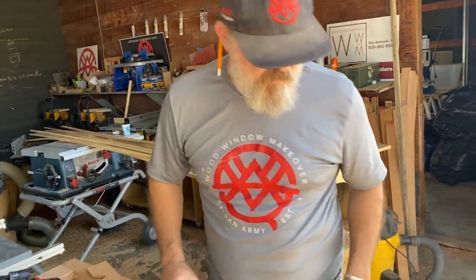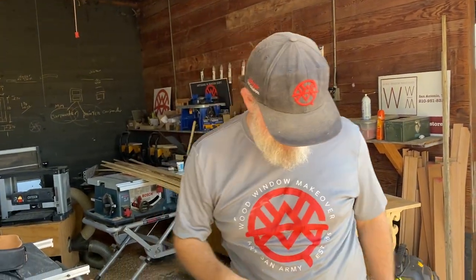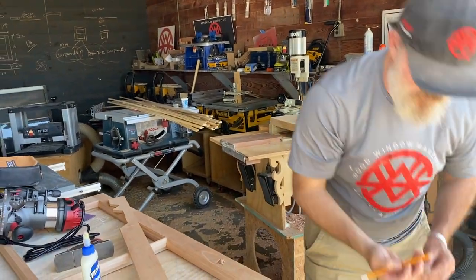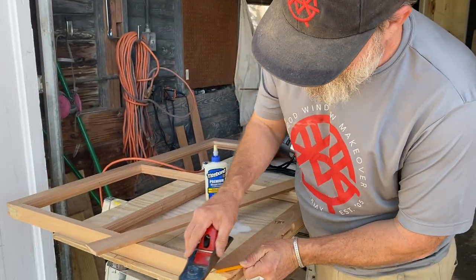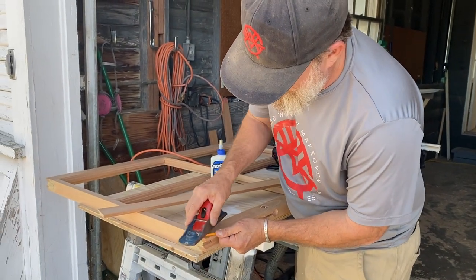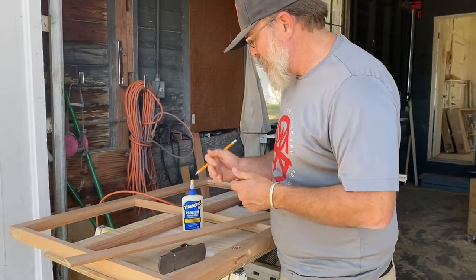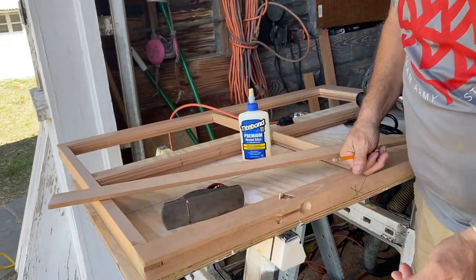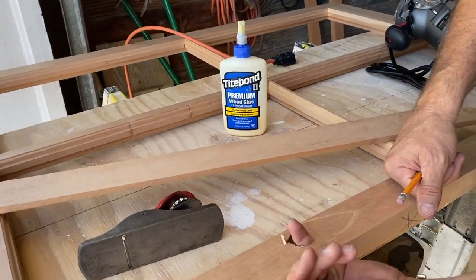All right. I was trying to be cool and I dropped my pencil and broke the lead, so let me sharpen it again. Look, when you make a sash, you're not supposed to be able to do this with your pinky — but I can, so I'm going to fix that.